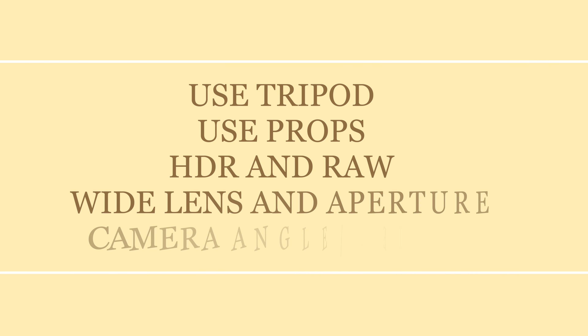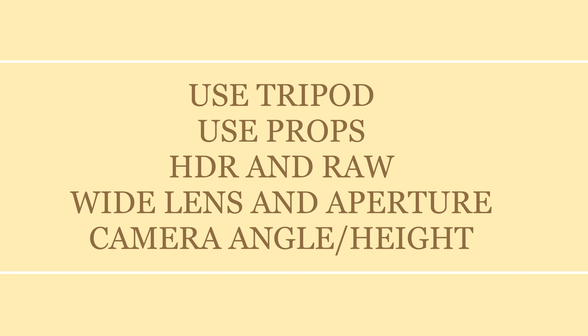The five tips are: always use a tripod, props, HDR RAW images, wide lens and aperture, and angles and camera height.